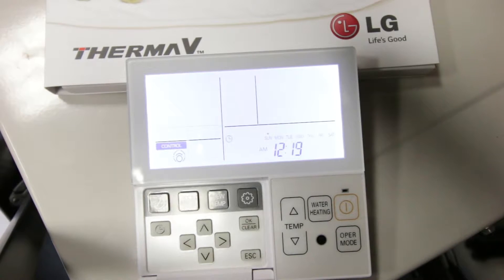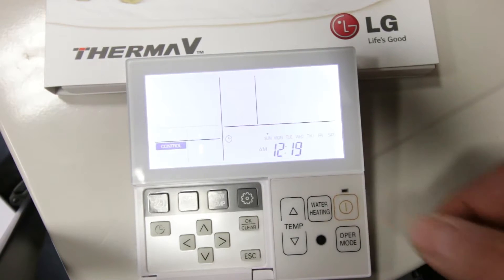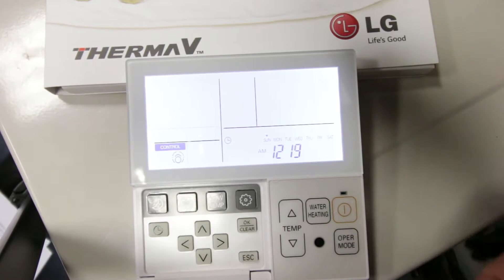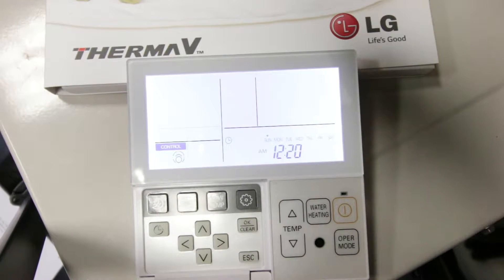So now we're just going to show you some of these key controllers. Here we have the LG controller for your heat pump and I'm going to show you how to operate it. The power button here is always disabled and it cannot be switched on or off by pressing it. You'll notice the word 'control' will be displayed in the bottom left corner — this means that a room thermostat controls your heating.